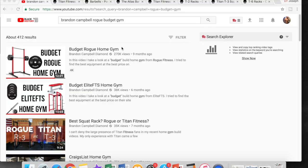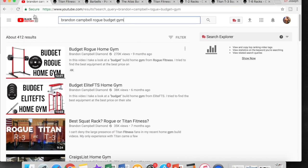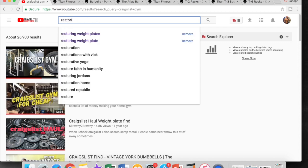As I mentioned, I was watching Brandon Campbell's budget Rogue home gym, and I noticed he also had one that was the Elite FTS gym — and of course he's got the Craigslist home gym. I also did my own version of the Craigslist gym, just explaining a little bit about my finds. You can find that along with a discussion about weight plates.